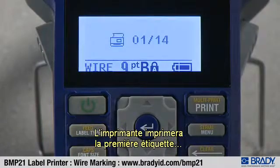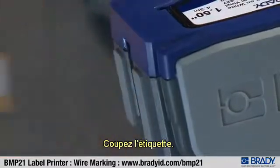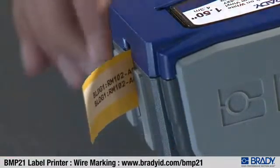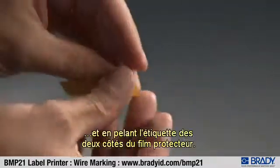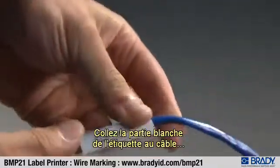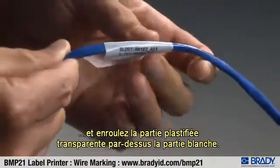You are now ready to print. Press print. The printer will print the first label and then ask you to cut or print. Cut the label. Continue this process until the rest of the labels are printed. Remove the label from the liner by starting with the white area and peeling the label from both sides of the liner. Adhere the white part of the label to the cable and wrap the clear laminating piece over the white piece.